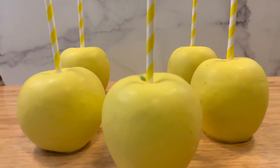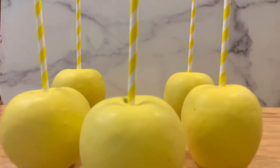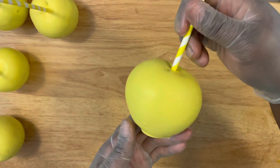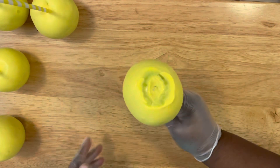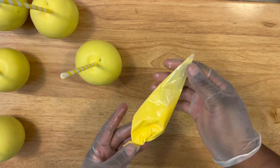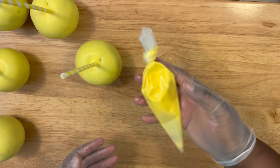It's important to make sure your apples are completely dry before creating any design or adding any decorations. You want to make sure your apples are nicely coated. I added some almond bark to a piping bag and I'm bringing out my rock candy and my scraper.